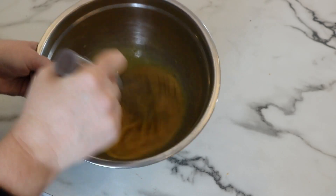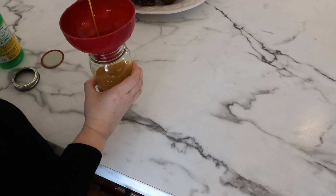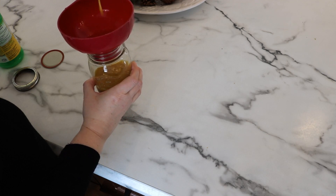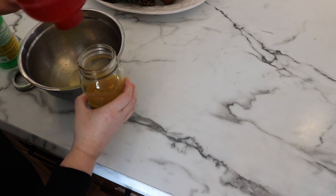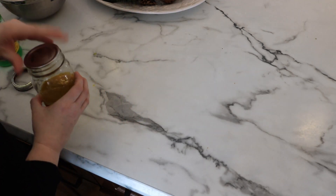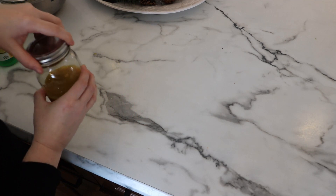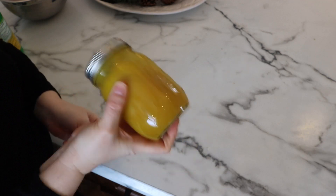Next, use a funnel to put your dressing in a container that you can store in your fridge for later use. I love to use a mason jar. In fact, if you wanted to skip the whisking step and you're using a mason jar, you can simply put all of the ingredients in the mason jar and give it a real good shake in order to blend the ingredients. If this dressing has been sitting in your refrigerator a while, you'll also want to give it a good shake before you pour it over your salad.